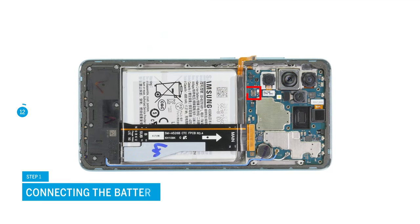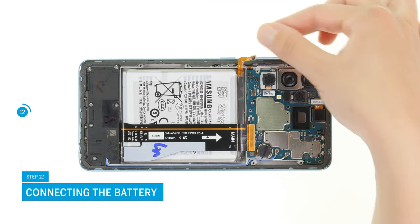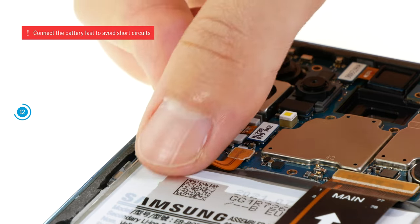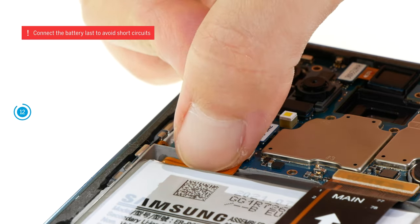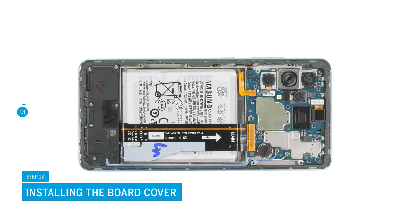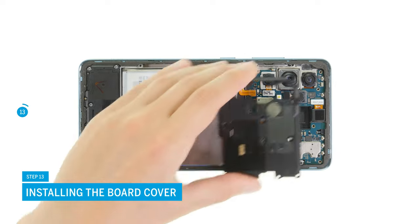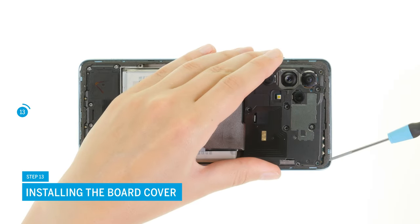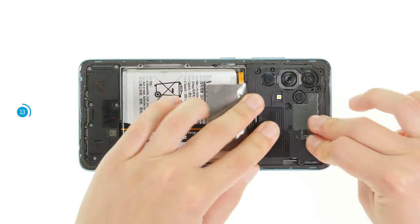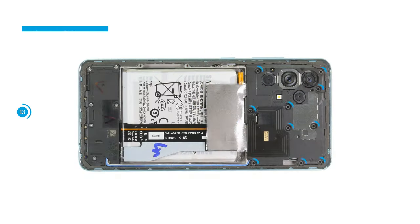Reconnect the battery by pressing its connector onto the motherboard. Now place the plastic cover over the motherboard. Like the speaker, it also has lugs that have to fit into the edge of the case frame. If the cover sits level, you can fix it with 10 Phillips screws.